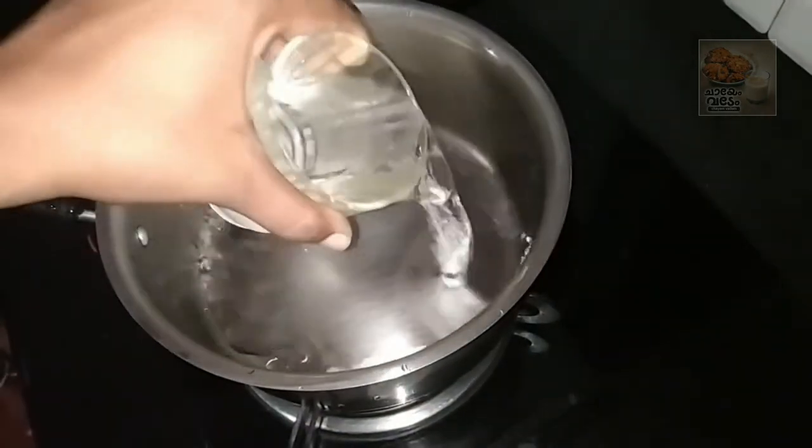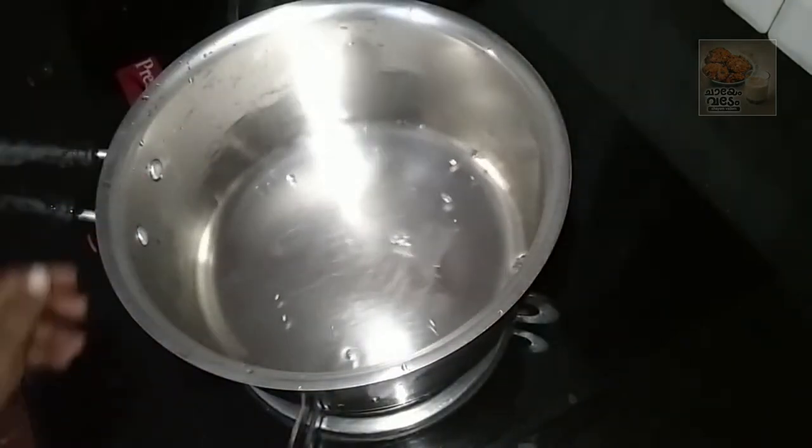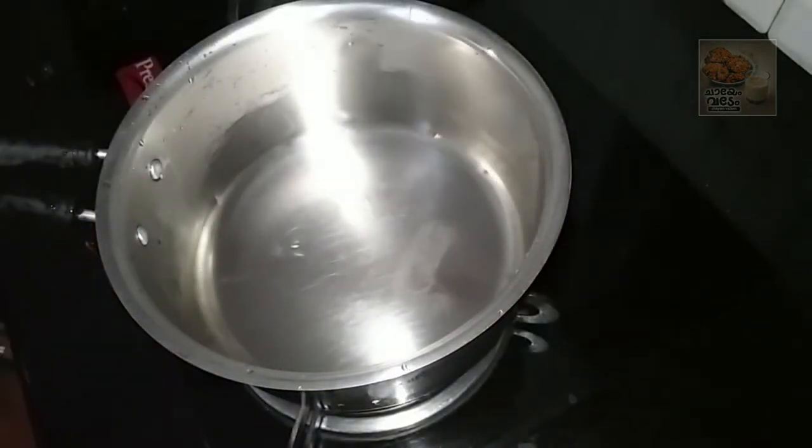I am going to put a glass on it. This is our flavor. I am using fresh tips.